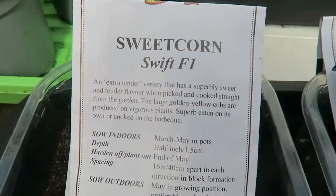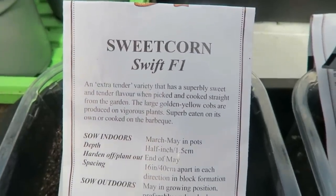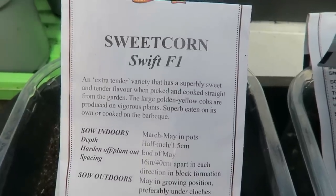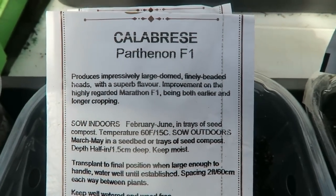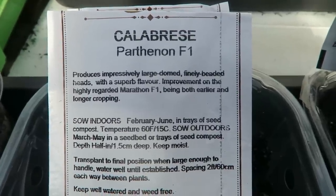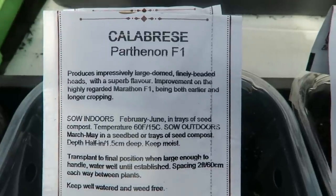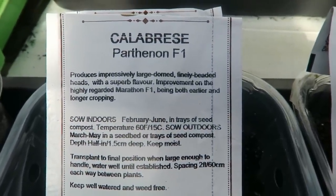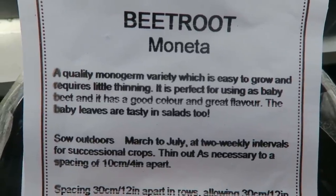This is sweet corn Swift, an F1. We grew this last year and it did very well — a good, early crop — so we'll do that one again. Calabrese Parthenon is another one we've had good success with, a hybrid, which will flower up towards the end of summer or into next year. Then this beetroot is Monita.